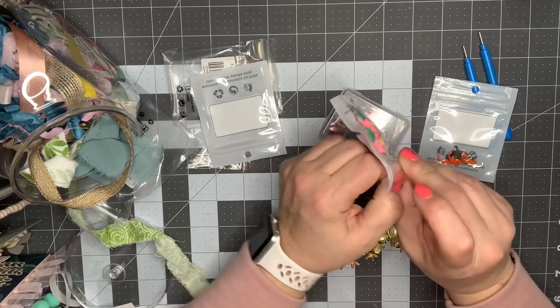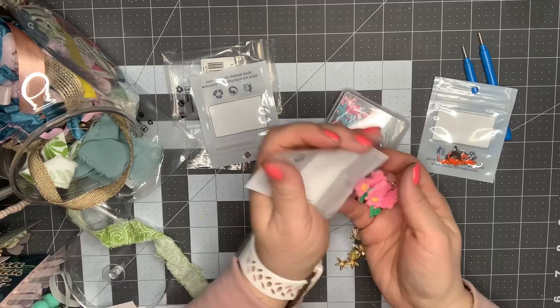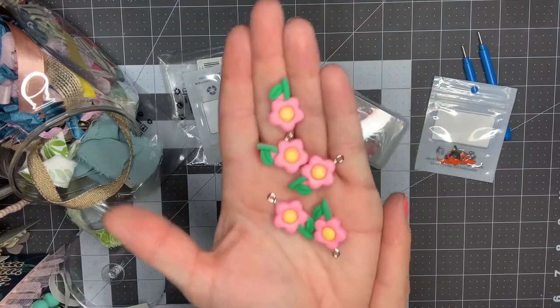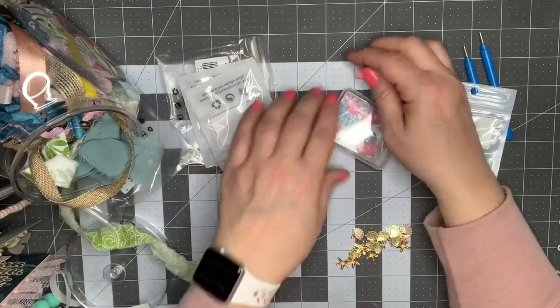I also got a couple other things here. I just thought they were so cute — I love how whimsical they are and they're kind of chunky. Look at how cute these are — they're just big old chunky flowers. That just screams spring to me. I just love it. I cannot wait to play with those.